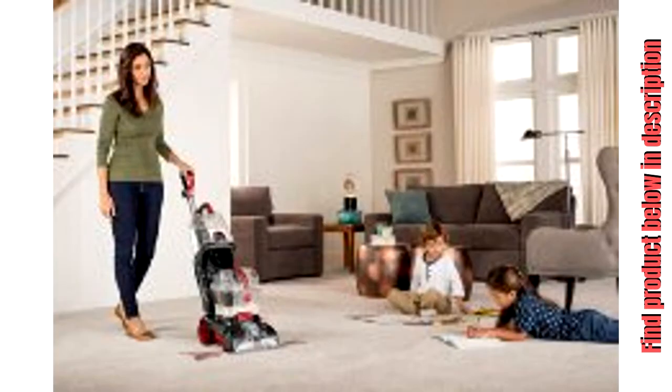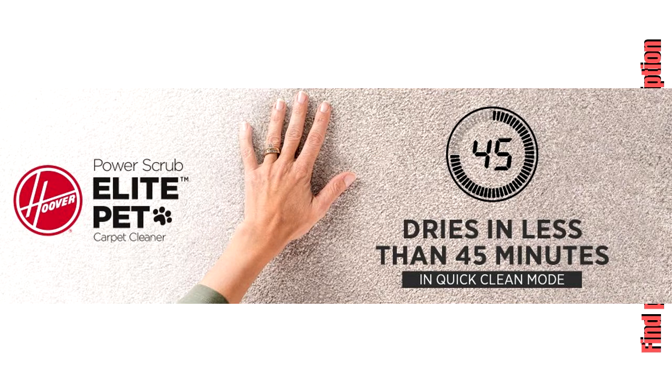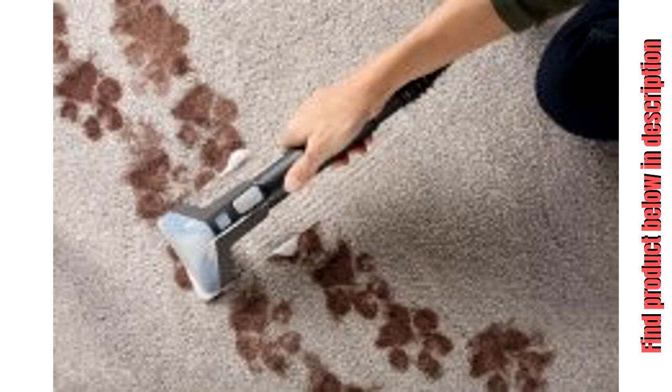25% larger tank capacity so you don't have to refill and empty tanks as often. Wash/rinse selector washes your carpets with soap and water and then rinses your carpets with water only to remove soap residue.